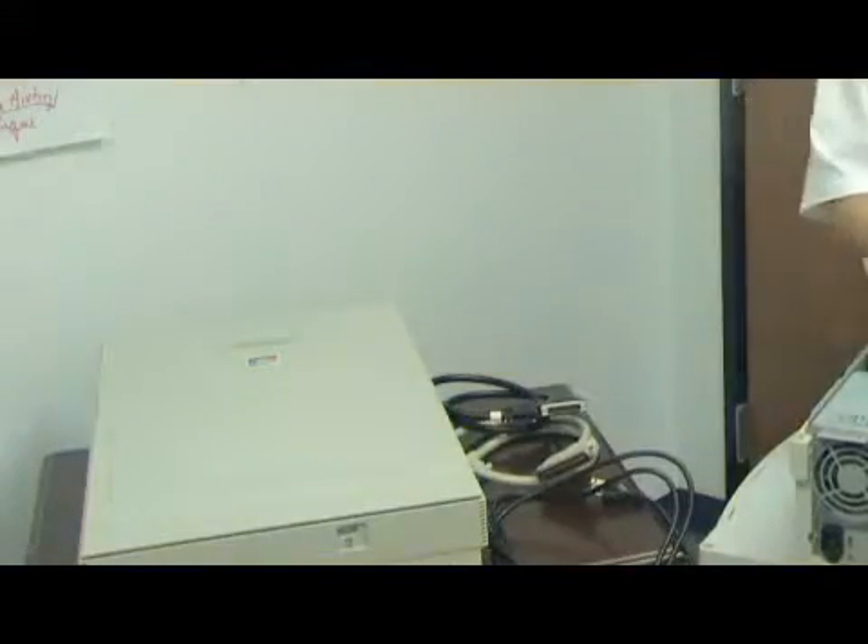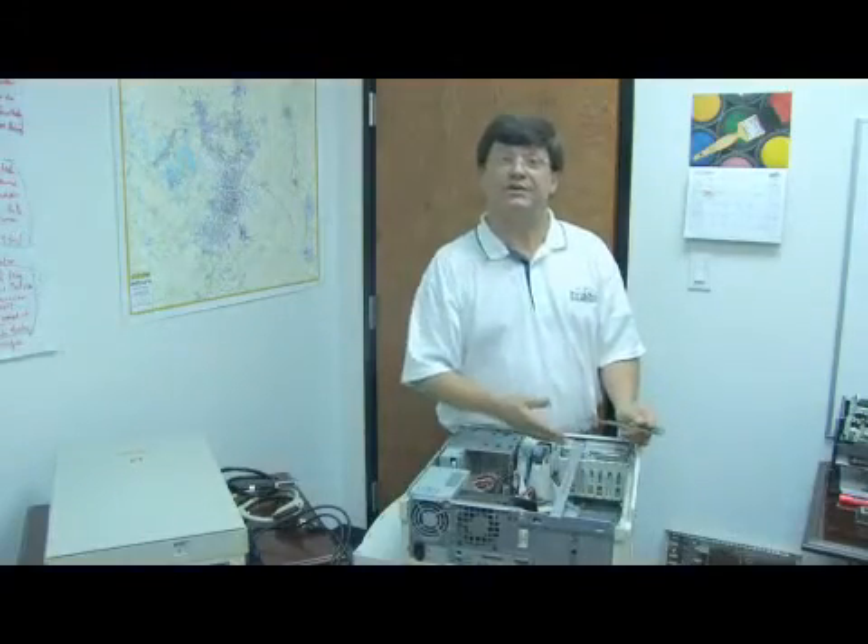Now, before you can connect a SCSI scanner to your computer, you're going to need a few things. You're going to need a SCSI scanner, a computer that can accept a SCSI card, and you're going to need a SCSI interface card. It kind of looks like this.